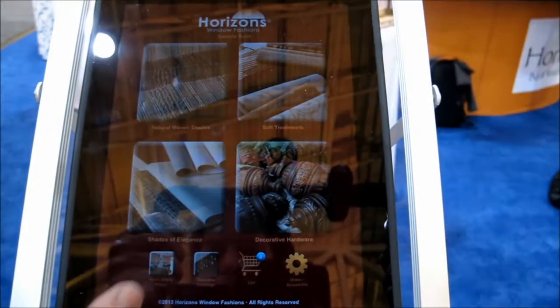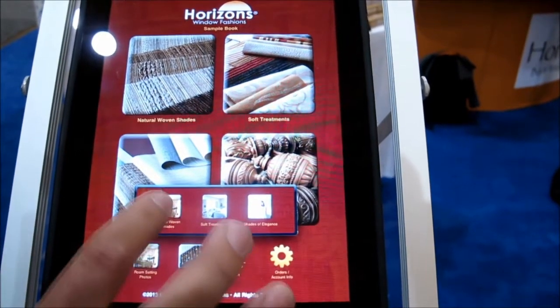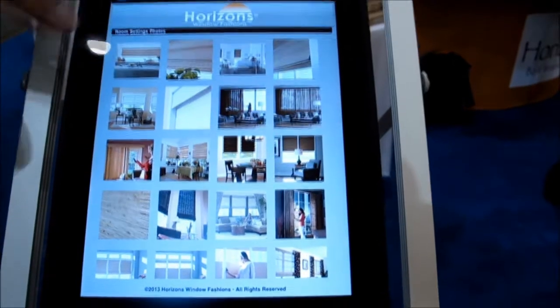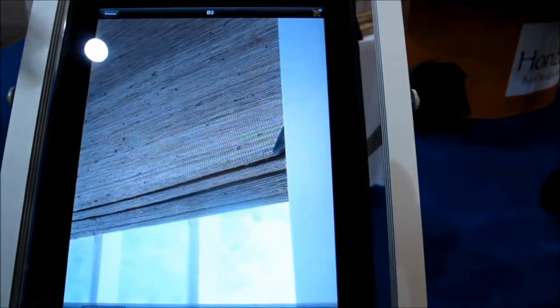So if you don't know exactly what you're looking for, you can actually just click on your photos and it shows you different things. So if you want to see what a woven wood looks like, you can click on the app that shows the woven woods, click on a picture and just go from side to side. It shows you in very great detail this particular product.